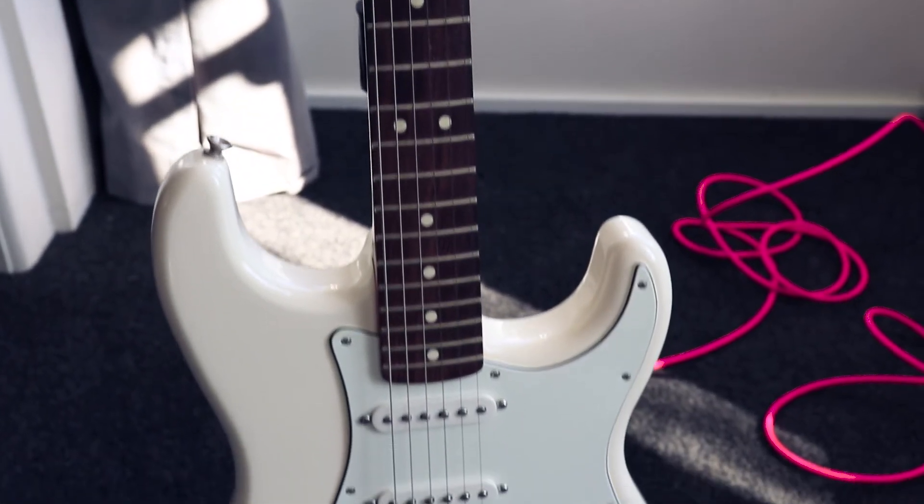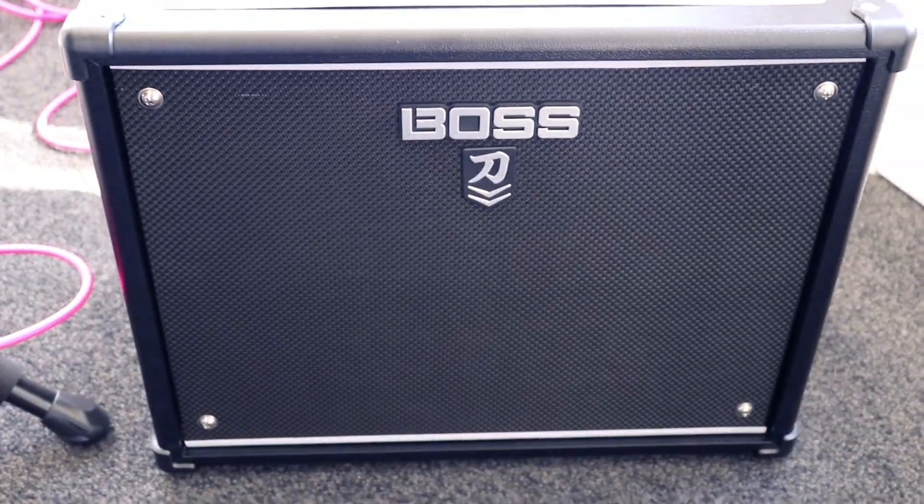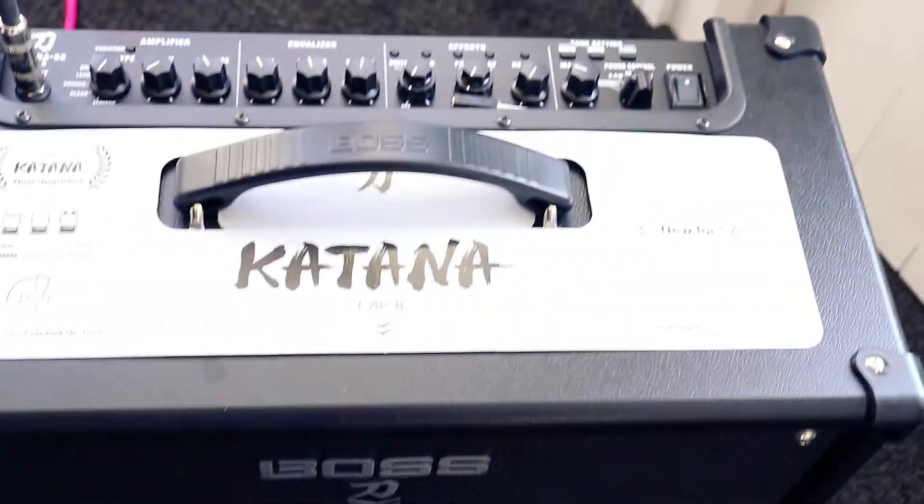I wanted a Strat because I wanted to play a bit of blues and there are a few different pieces I'm really into. I looked at a Tele first, then that dropped away, then I was thinking a Les Paul, then a Strat, and the Strat just seemed to stick with me. So I decided to get that, along with a Boss Katana Mark II 50-watt amplifier.